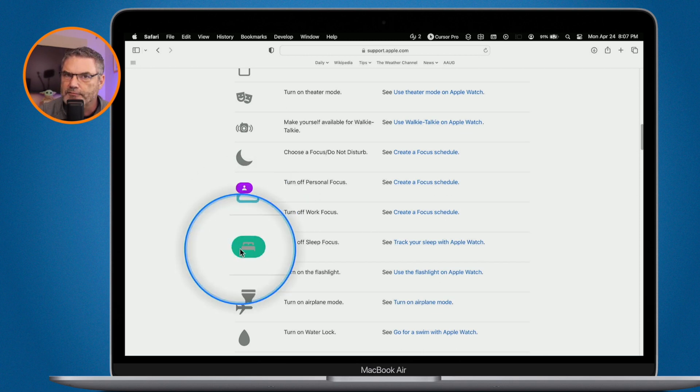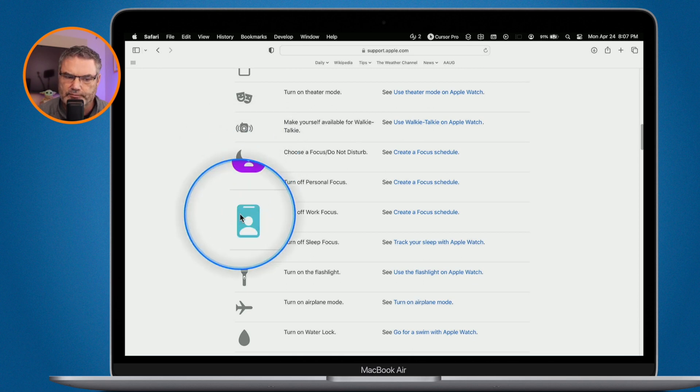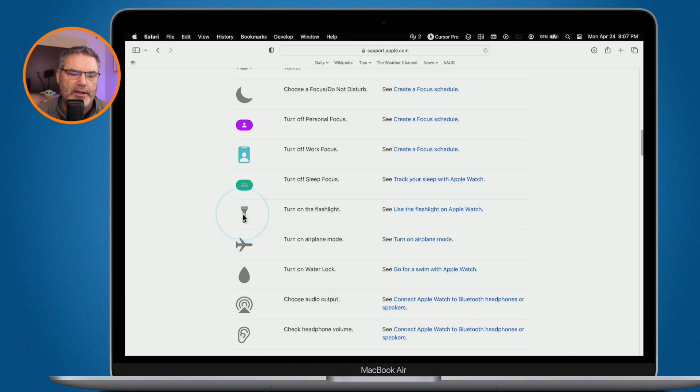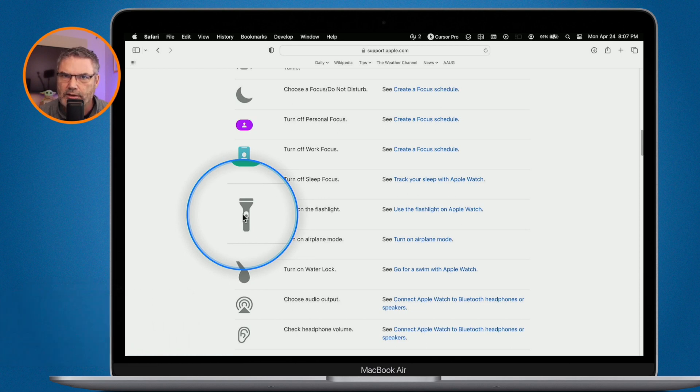You can also turn Sleep Focus on and off. The way these focus modes work is you tap on the control and options come up to select. We also have a Flashlight — turn it on and your Apple Watch screen turns entirely white, shining a white light. If you swipe left or right, you can get a blinking mode, which is great for walking at night. Swipe down to turn it back off.